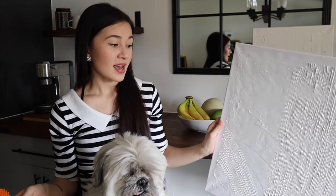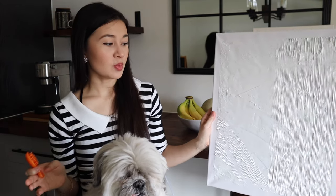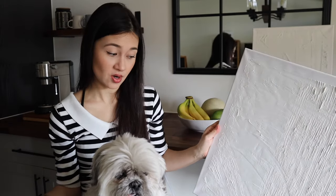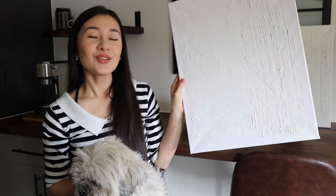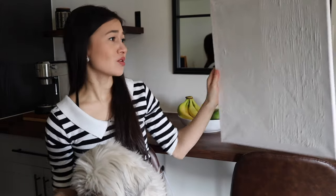Honestly, that is it — super easy, just be creative with it. One note: I wish I had done a thicker layer of plaster. I was a little worried because the canvas started to droop from the weight, so I was a little light-handed. But now when I see the art in the sun, there are some bald patches. So go with a heavier hand — don't be too scared of the plaster.